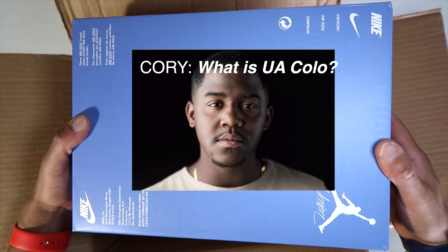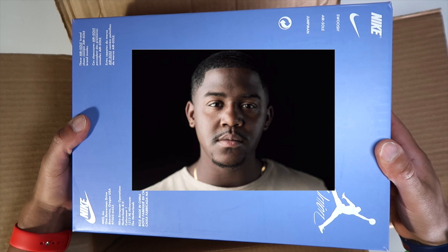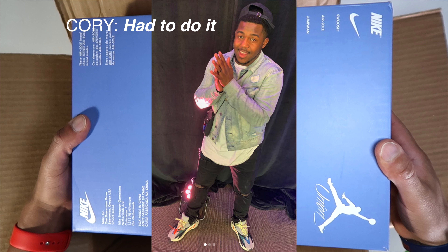Check him out on IG. He's a wonderful artist, super talented. And I really do appreciate him always bringing me the heat. He's the one that crushed my soul with those Bio Hacks too, last weekend on the live.